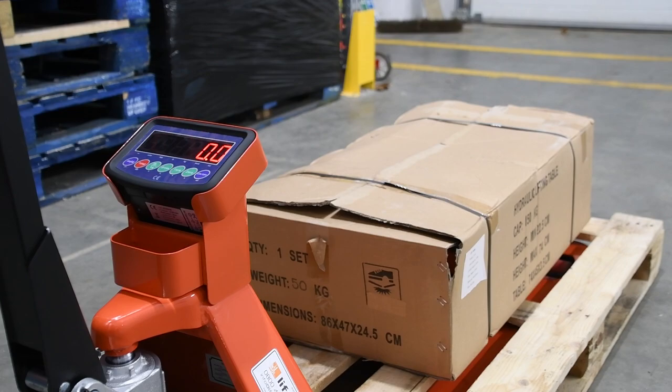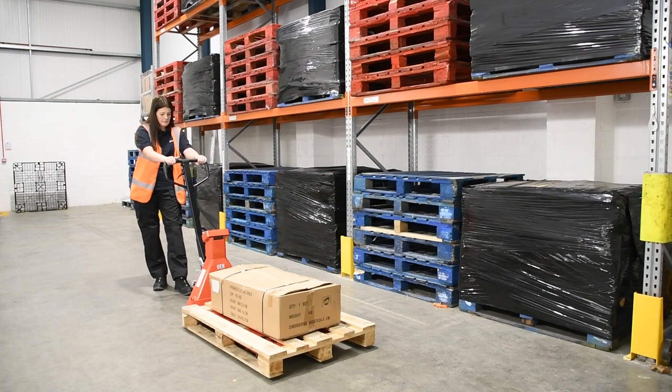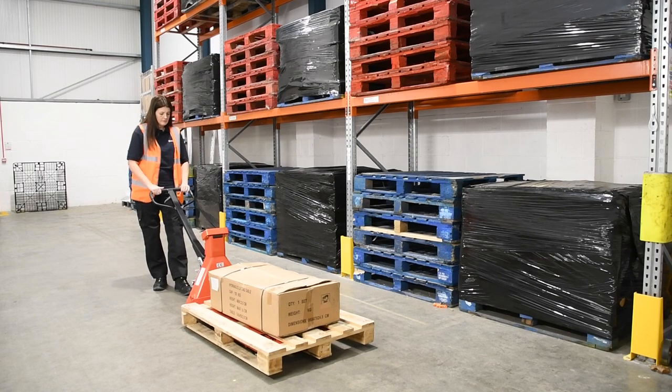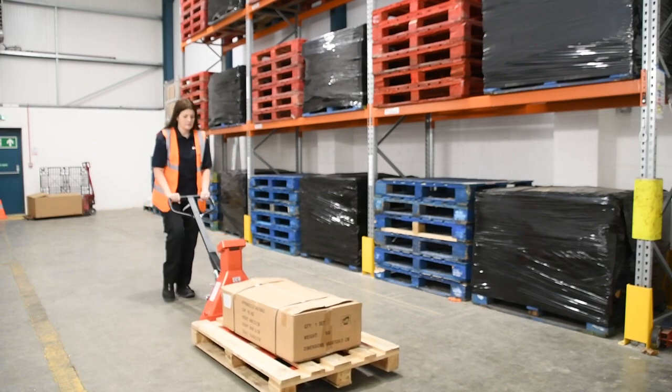Lastly, when comparing the reading of your whayscale pallet truck to that of the combined weight of the items on your pallet, be sure to take into account the weight of the pallet and any other significant packaging.